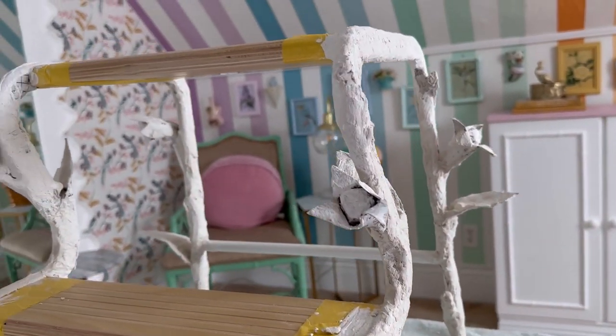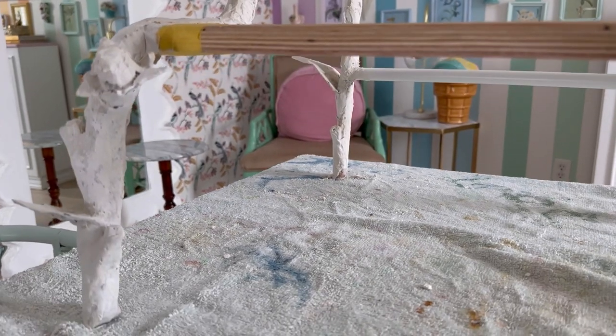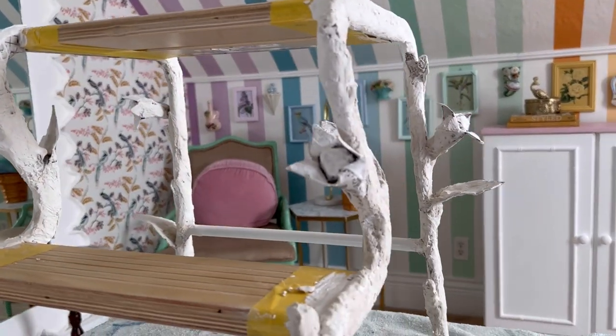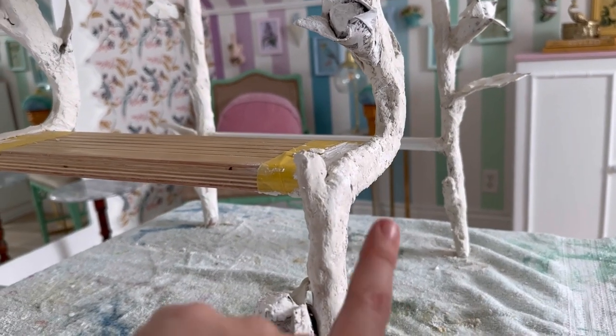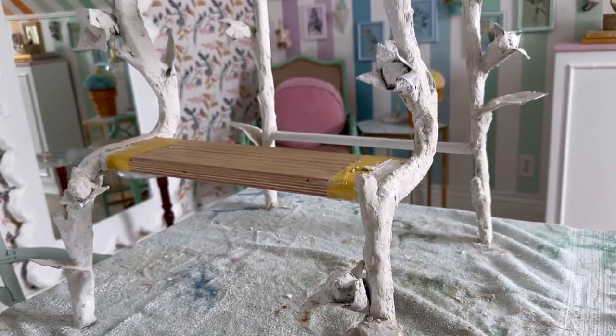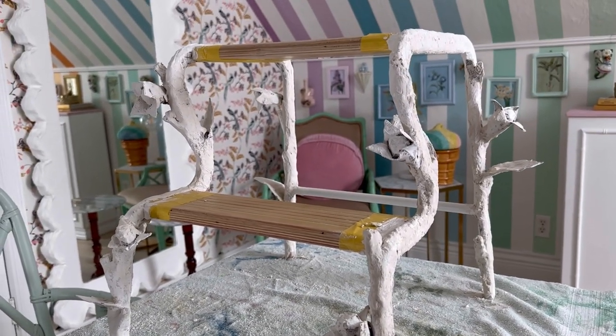Here's a closer look at the plaster — it's drying right now. I'm probably going to let this dry overnight so we can paint it tomorrow and see how it finally looks. Wherever there are rough spots tomorrow I'll be able to sand them off, but for now I just have to wait.